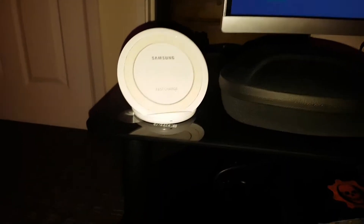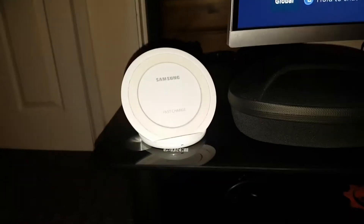This is actually a Samsung wireless charger and it fast charges as well. So this is what I put my phone on, just sometimes — not all the time because I do have a wire, but it does really help sometimes.